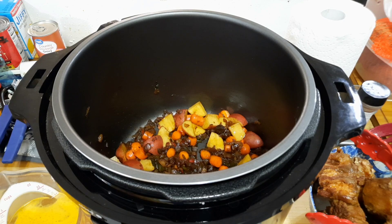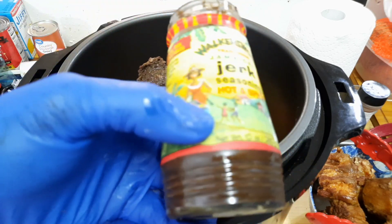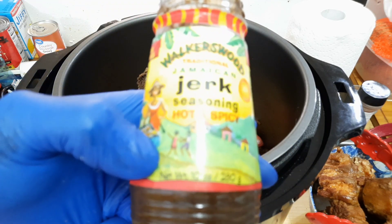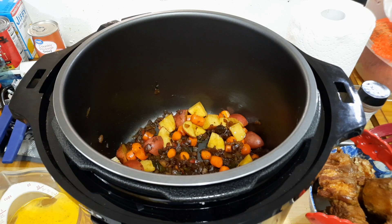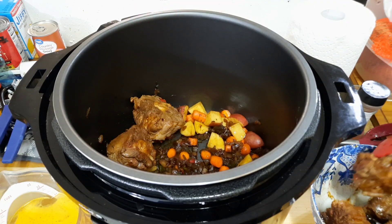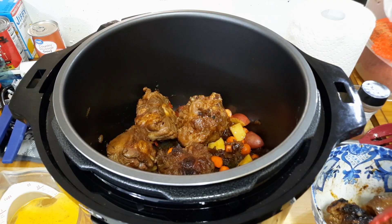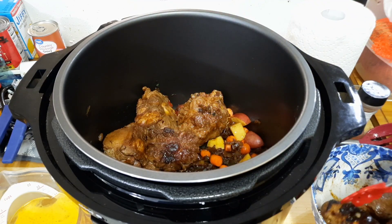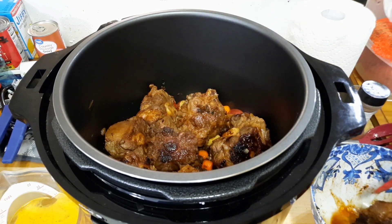Now we're at the pressure cooker. We're going to put in one tablespoon of Walker's Wood. If you don't know what Walker's Wood is, a lot of it is used with Jamaican jerk chicken and jerk oxtail. I already have the vegetables that we sautéed with the oxtails at the bottom. We're going to add the oxtails on top of the vegetables — this is how your vegetables get flavored up, because all the drippings from the oxtail drip down onto the vegetables and all the little goodies at the bottom. This is a pretty big size so we don't have to stack them on top of each other.